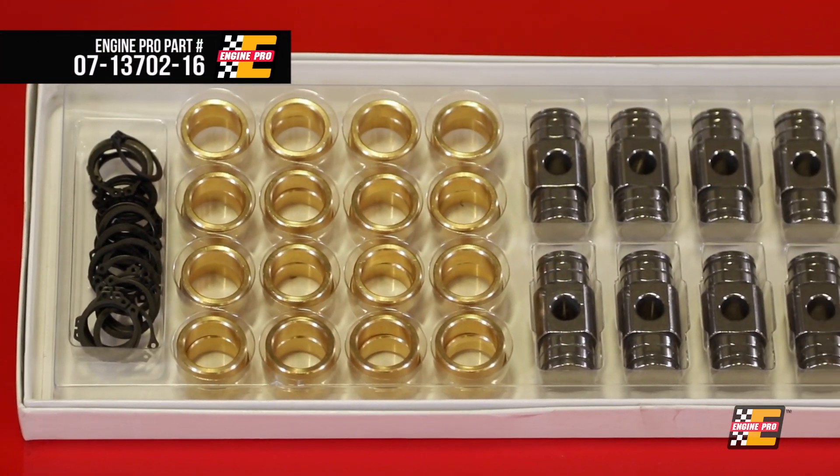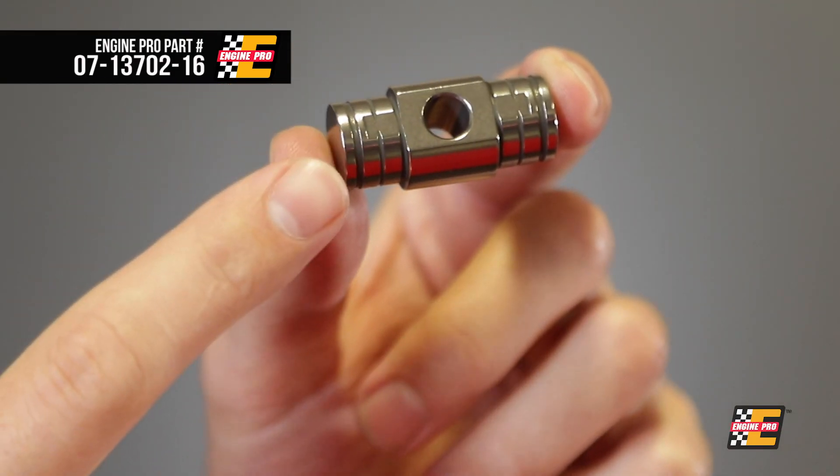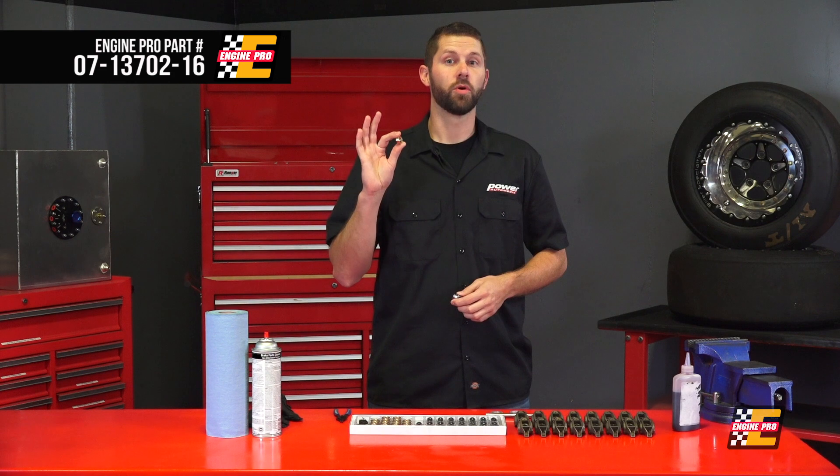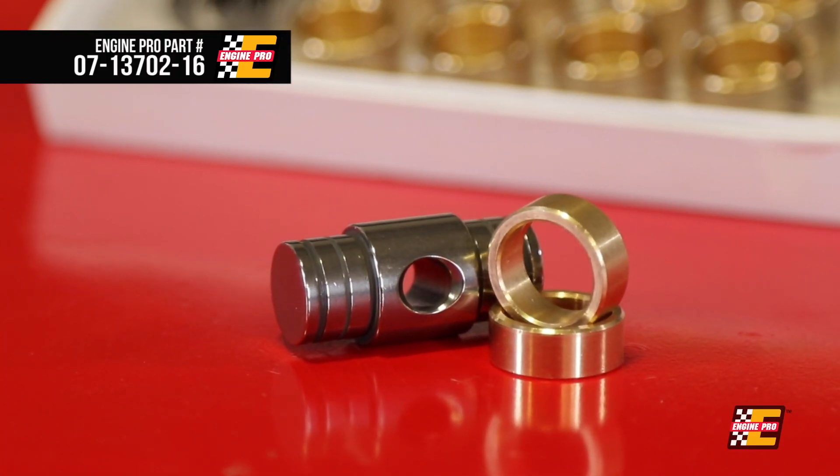The bushing style trunnion kit is rated for 300 times more load than a needle bearing trunnion, and it gets lubricated via oil grooves. This bushing has more lubrication and less load applied to it than a wrist pin bushing in a connecting rod, making it dang near bulletproof.